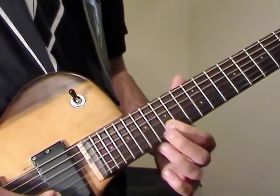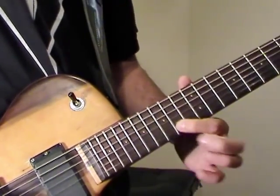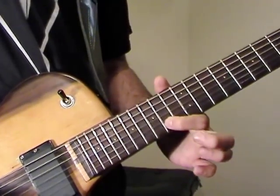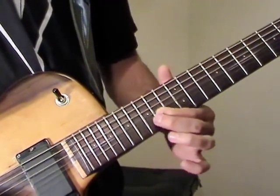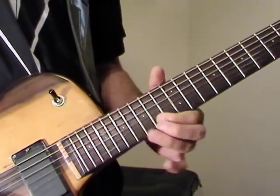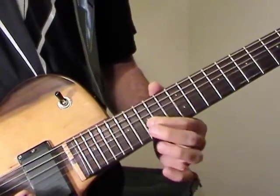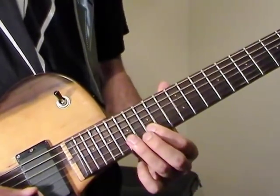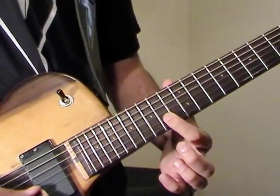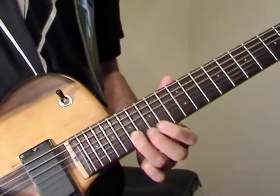Now we're going to go to the 15th fret on B, hammer on to 17, and then 14 on E. And 17 on E — then we're going to do a bend here. Then play 17 on B, then 15 on B. Then a 17-15 pull off on B, and then 14 on B, and then 14 on E, and 17 on E.